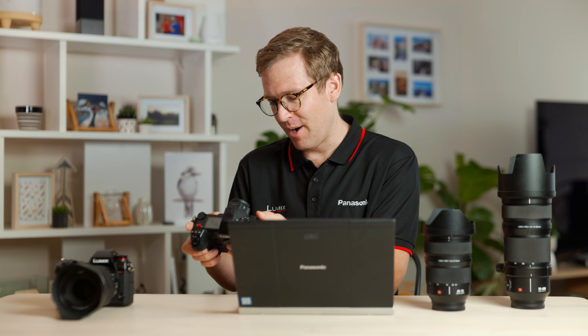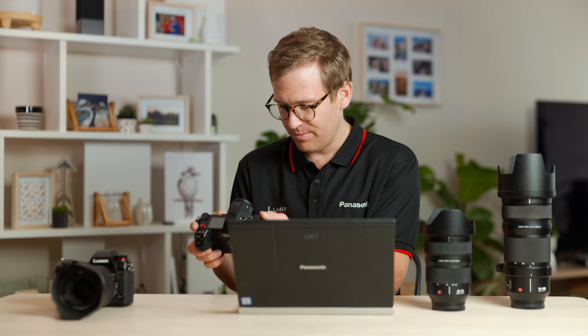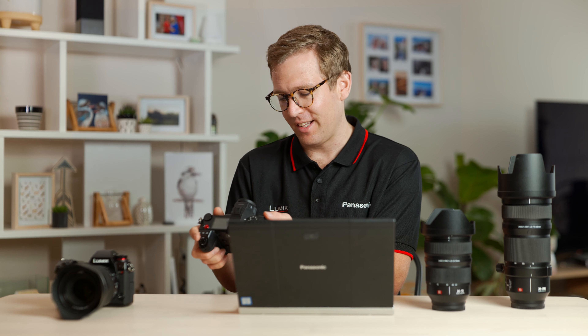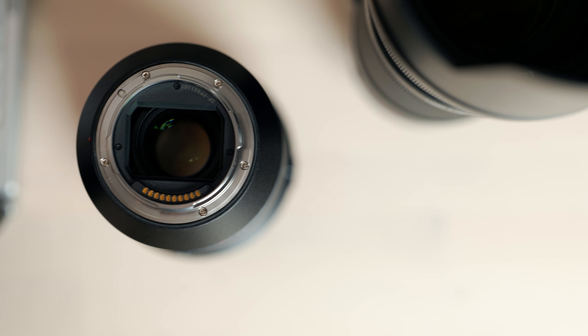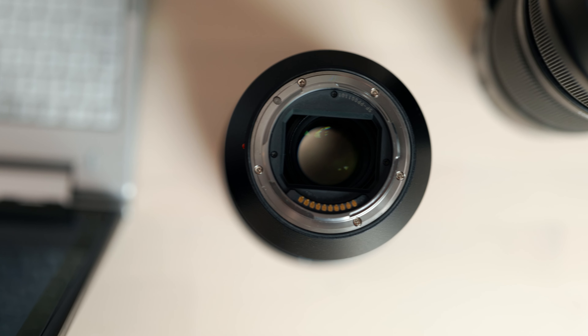Now that the update is complete on the camera, let's check the firmware version. It's been installed correctly — I can see the body firmware is now higher than the level it was before. Also note that one of the good things about the L-mount Alliance is that we are able to upgrade other brands' lenses on our camera systems.